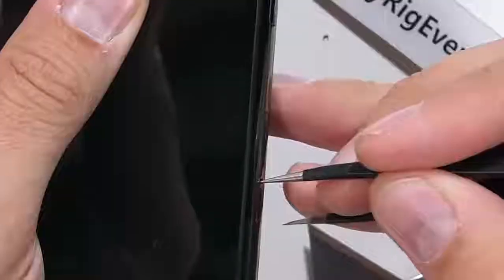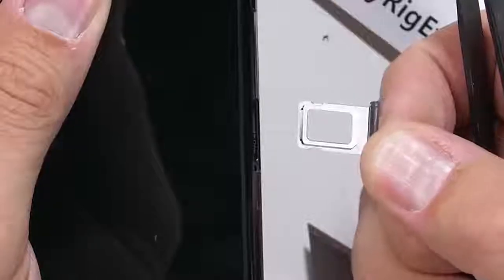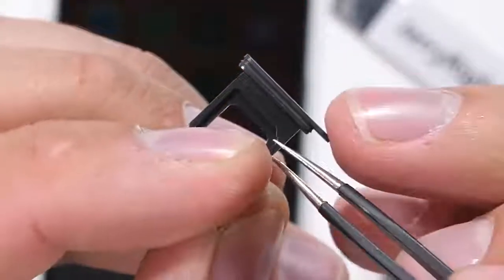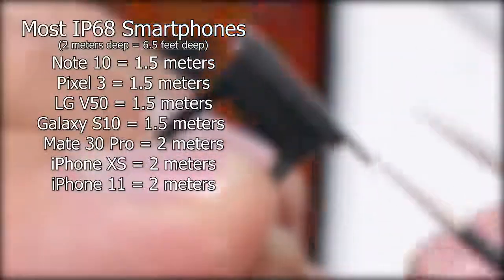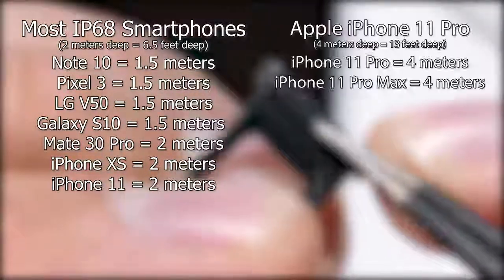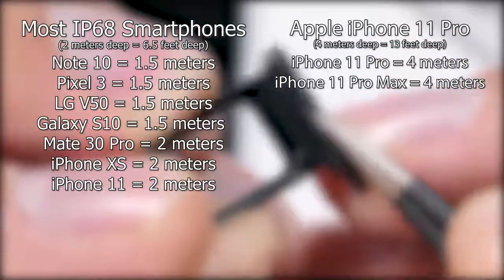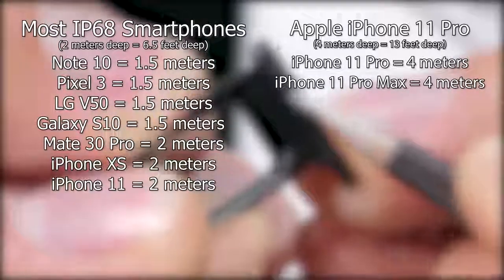There's still no expandable memory card slot, which at least leaves me something to complain about. But there's something extremely good about this phone that not many people have caught: it is IP68 water resistant. Most flagships these days are IP68, but instead of the standard 1.5 or 2 meters for 30 minutes, Apple went above and beyond and doubled the depth to 4 meters for 30 minutes. The iPhone 11 Pro is by far the most water resistant phone on the market right now. That's a huge step in the right direction.